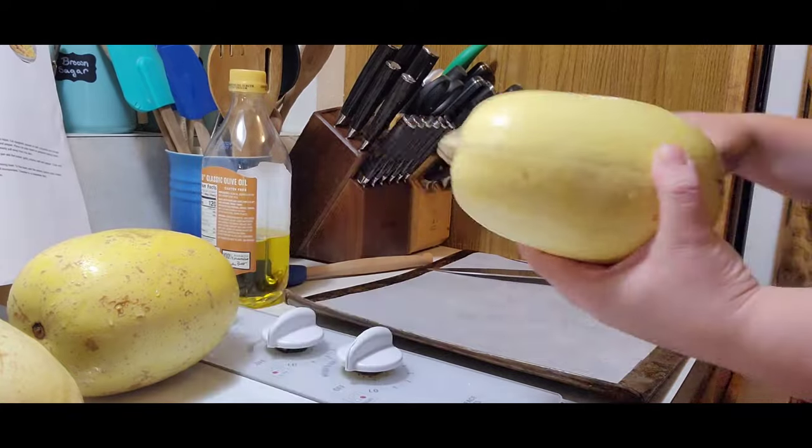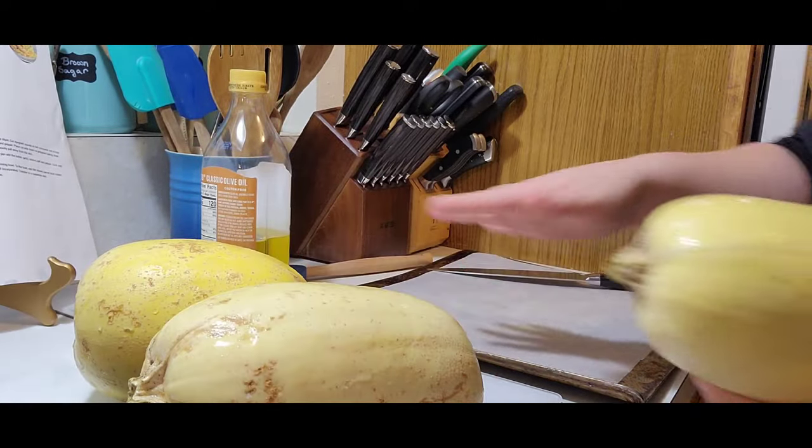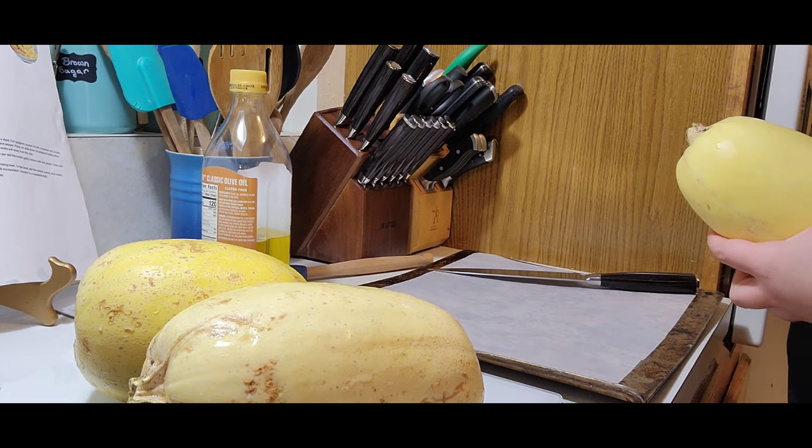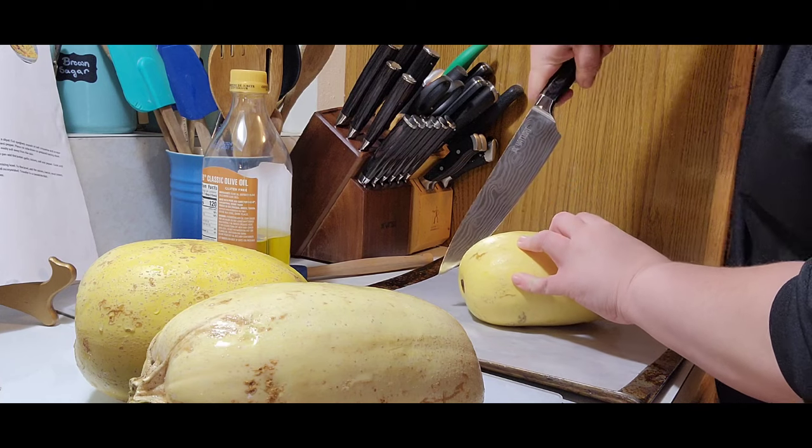Hey y'all, welcome back! Today we are going to be roasting some spaghetti squash and making a braten. I know earlier I said this was going to be a bunch of crock pot meals — plans have changed. I have my three spaghetti squash right here, they've all been washed off, and I've got my oven preheated to 350 degrees.